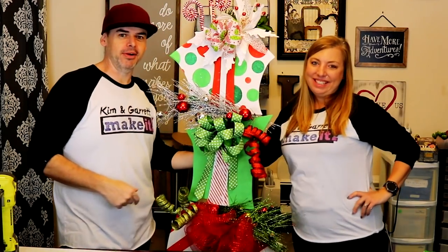We just made this Christmas topiary, and we'll show you how we did it right now. Welcome back.